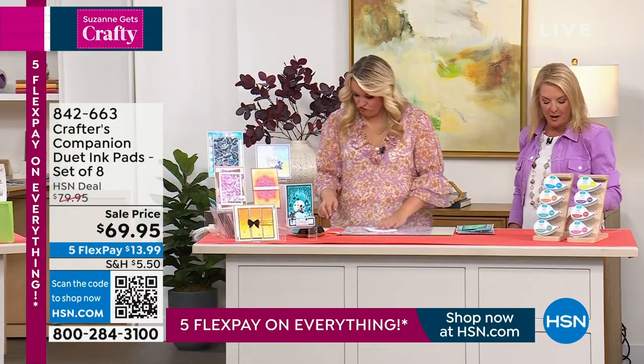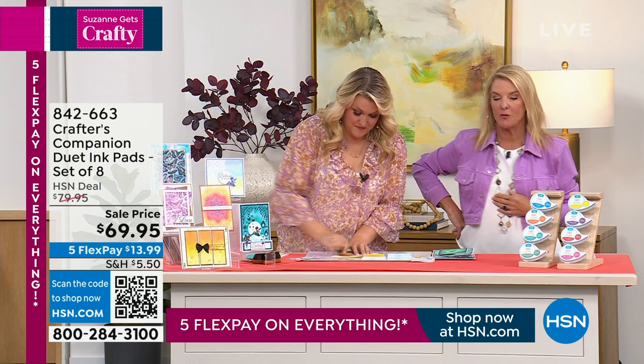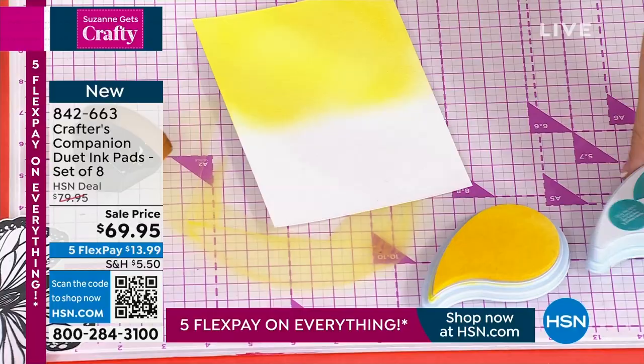This is a very famous brand that most everybody, even beginner crafters, knows about. It's all about an oxidized process, and when she first launched this it completely sold out. It's never been in this show before, and they said they wanted it here specifically because Suzanne totally understands what this is all about.